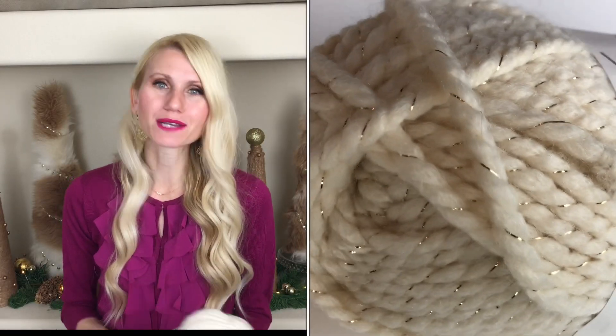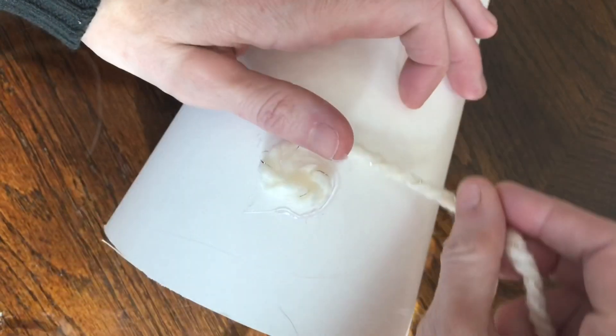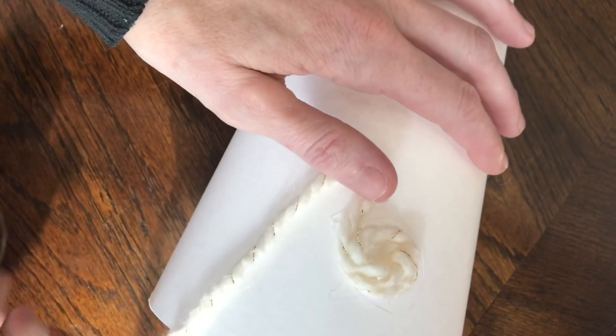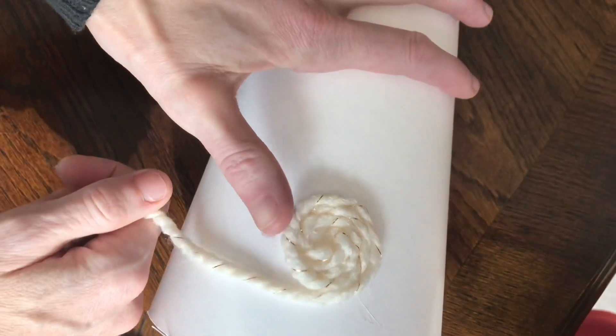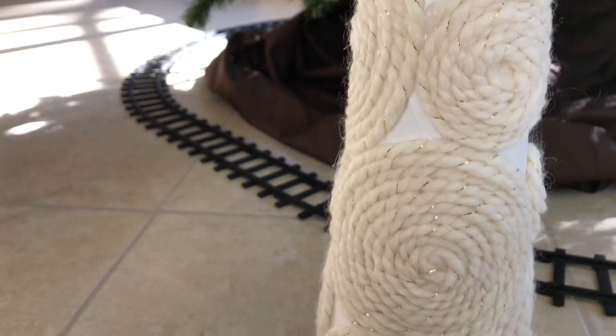Now it's time to make our trees pretty. The first design uses yarn to make some patterns on our cone. I got this yarn at Michaels — it was buy one get one half off, and I love a good bargain. I put some hot glue on the end of the yarn, hot glued it to my cone, and then wrapped it around itself in a circular fashion until I had a circle. I made them in different sizes, and the variation is going to make it look really unique and special.